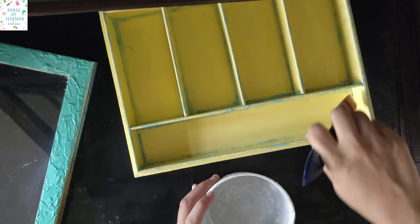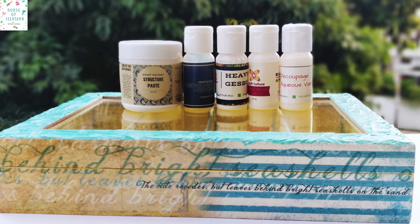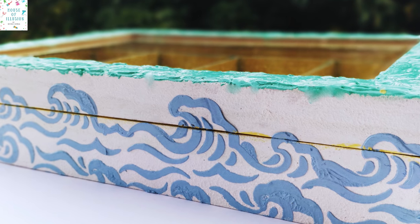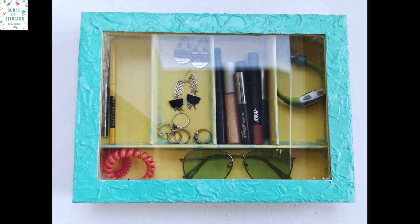So let's take a look at the final result. I hope you all loved my lost treasure box. Don't forget to like, share, subscribe, and comment below to win the giveaway prize. Thank you.